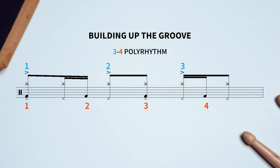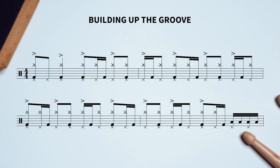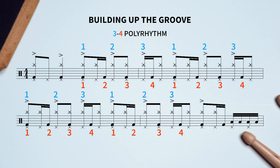As with most Periphery songs, Ragnarok is still in 4/4, so the polyrhythm never fully resolves before it resets.